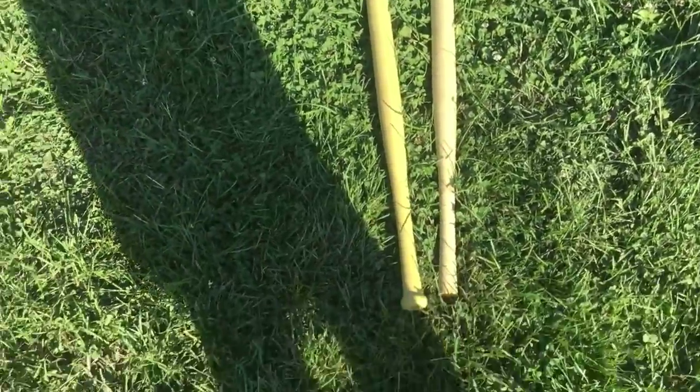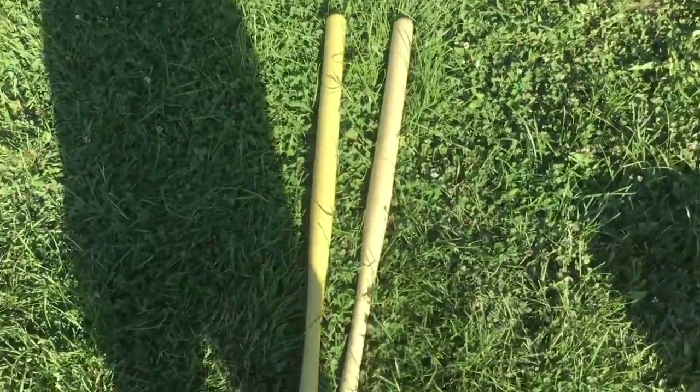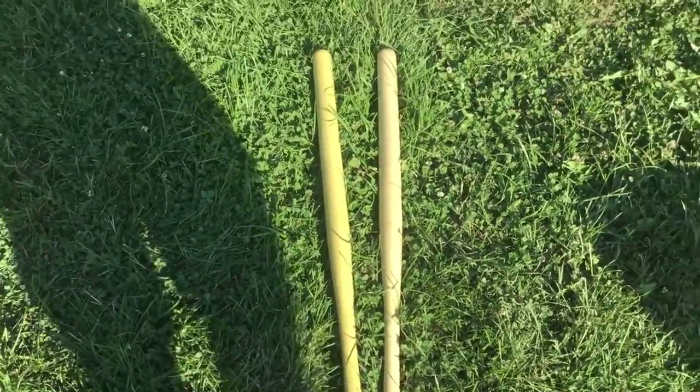These are the official wiffle ball bats. You don't hit as many home runs — I personally think it's much more fun to play. You're going to get three outs quicker, and games won't be going into the 20s.